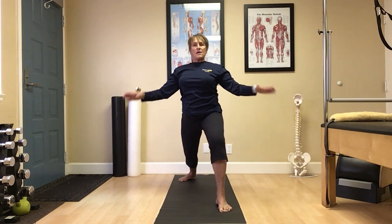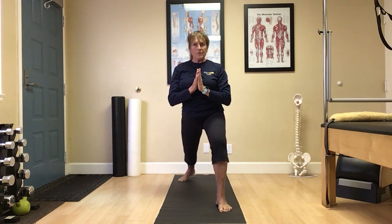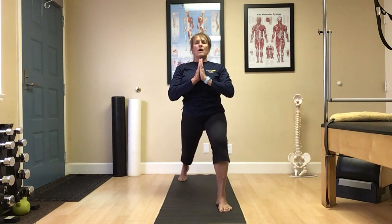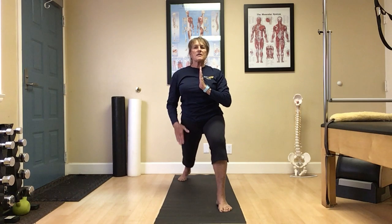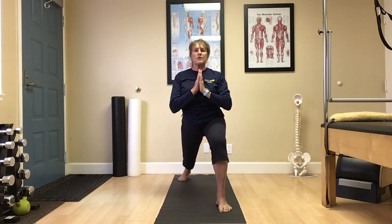As you release, palms center, thumbs toward heart. Carefully lift your back heel and pivot. Drop a little lower to open up into that left hip flexor. Nice.